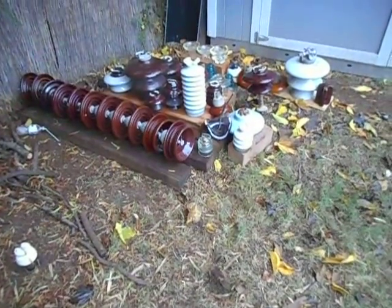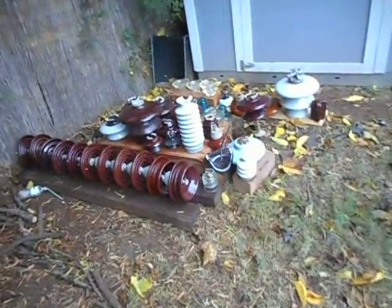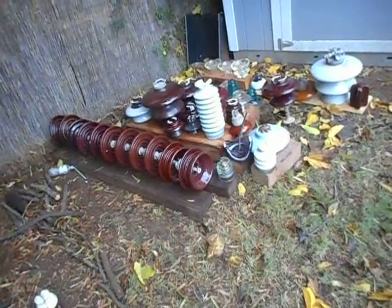Hey guys, Roush Holley here. Today I'm going to be taking a look at some high voltage insulators. For those of you who are interested in them, great — for those of you who are not interested, just click away now, this will waste your time.